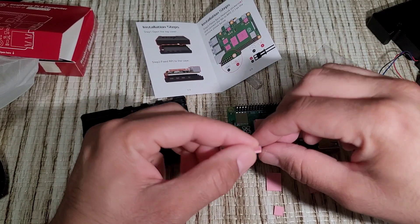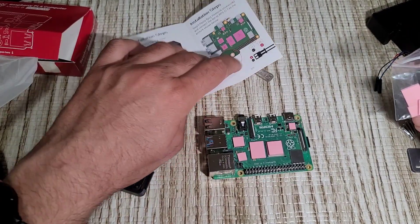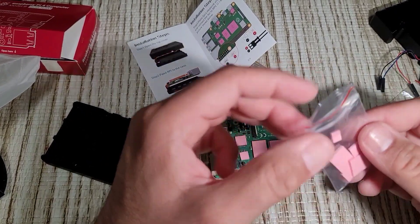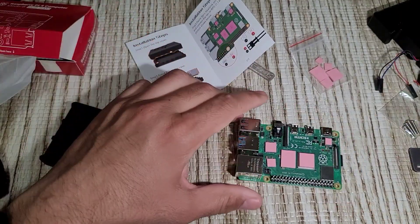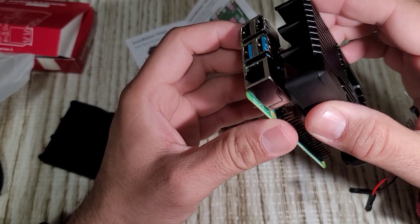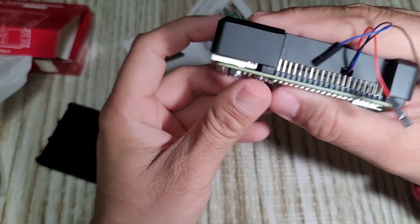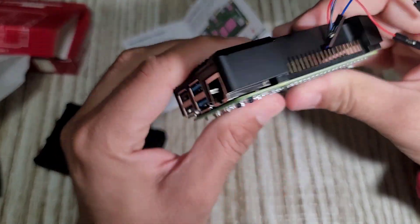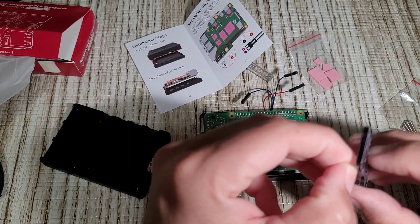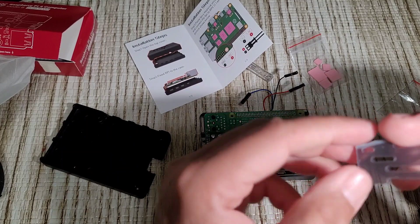Let's start. We install according to the manual — install the second piece twice. Just put it on the top, remove the film from both sides.